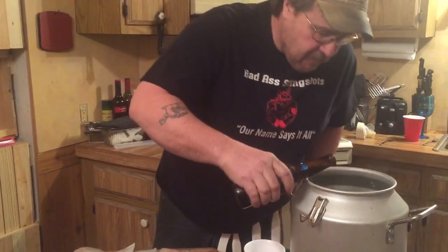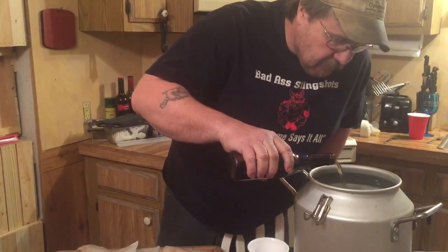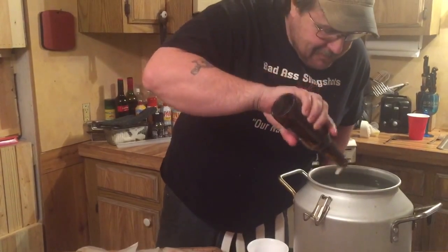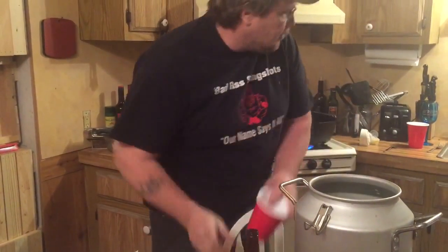Put our beer in there — that vortex thing works great — then we're going to add a little bit of water.